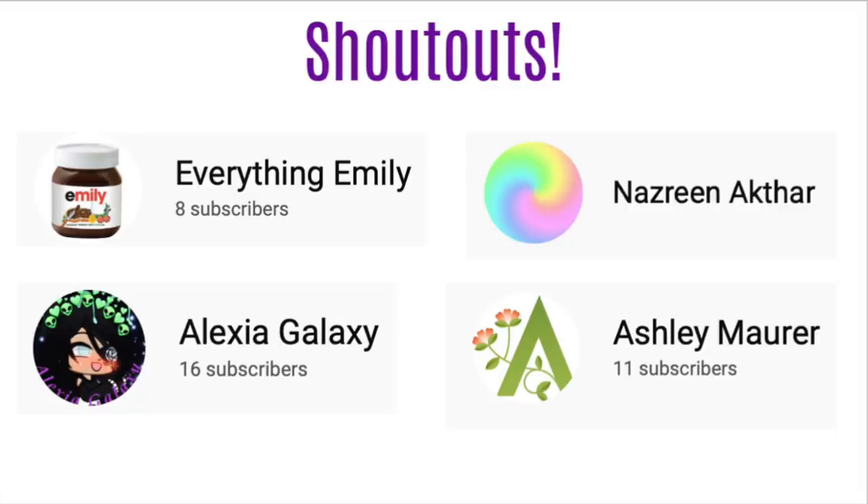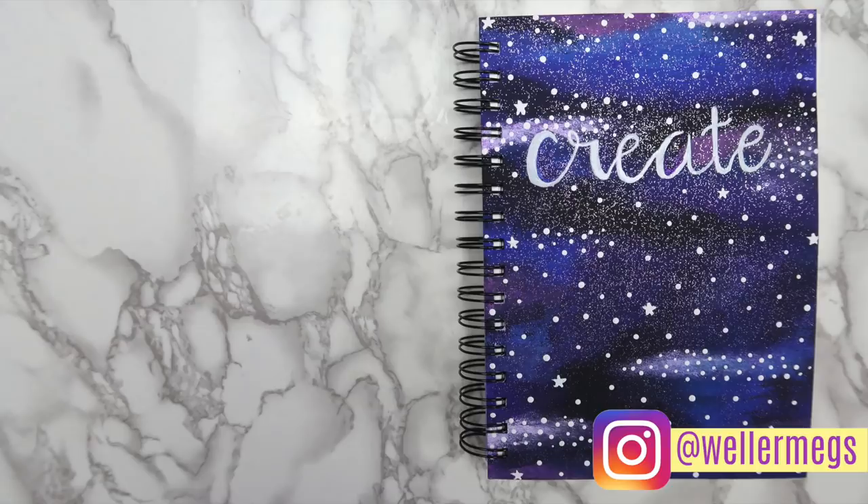So here are today's shoutouts. If you want a shoutout in my next video, go to my five ways to fill your sketchbook video that I just posted and comment what your favorite drink is. Mine is probably either tea or diet soda. Thank you guys so so much for watching. I hope you enjoyed this video, and if you did make sure to give it a thumbs up, and as always make sure to subscribe for more videos just like this one. Make sure to follow me on Instagram and TikTok - they are both at wellermeggs. I love you guys so so much, and I will see you guys tomorrow. Bye!